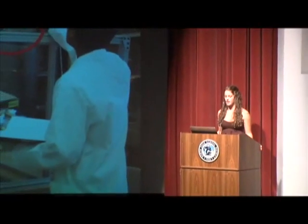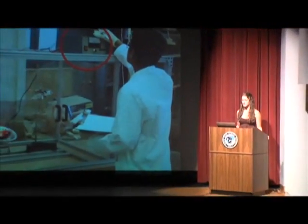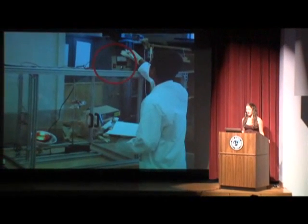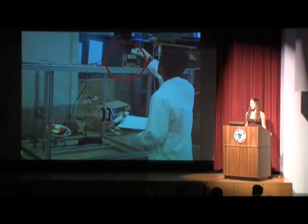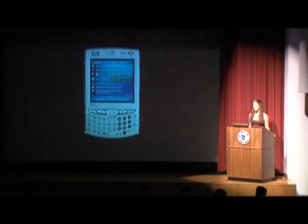Looking at the electrospinning station we utilize in class, you can see the necessary components to electrospin. First, you need a high-voltage power source. Our power supply is a 0–30,000 volt DC power source. This sounds like a lot of voltage, and it is. However, the current is extremely low — most of your cell phones have more power than this.